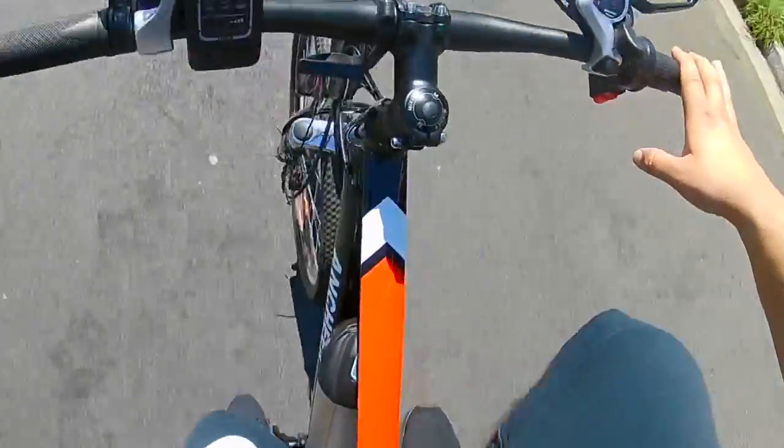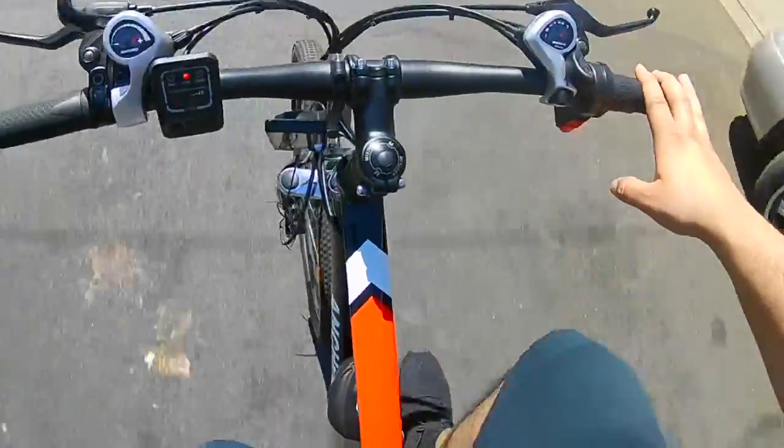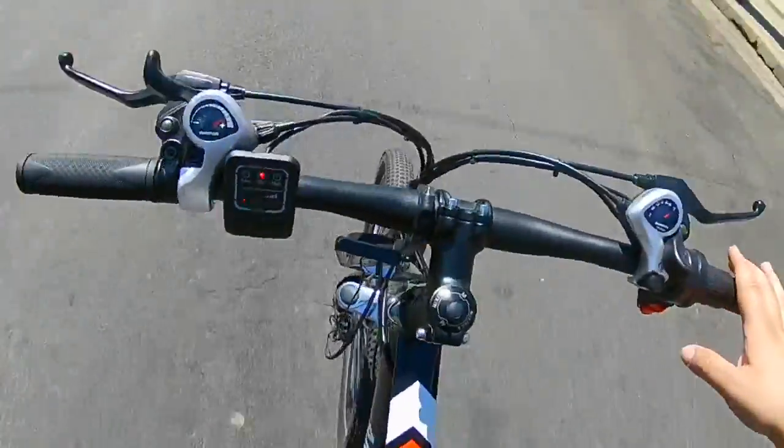You can see me right here riding the bike. This is my first electric bike, so the bike is good — it's solid. I live in LA, so it's flat, which is good.